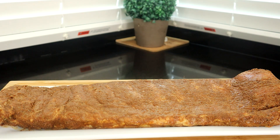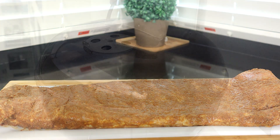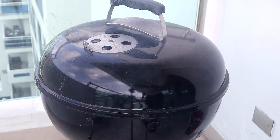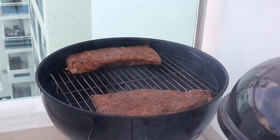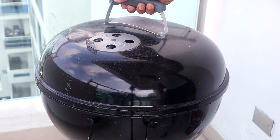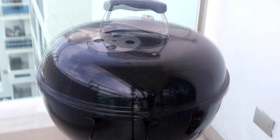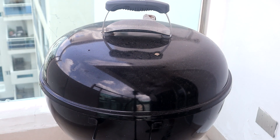I pulled out our ribs and unwrapped them — they've been in the refrigerator marinating for two days. I wanted to set them out and let them come down to room temperature before adding them to the grill. Look at that — that flavor is in there, it's sick. I ran into a camera card error right when I was recording putting them on the grill, so it didn't capture that, but I just put these ribs on the grill, cut them in half. I wanted them to cook in direct heat, added a couple of wood chips, and covered them up. I decided to go ahead and let these babies cook for one hour.